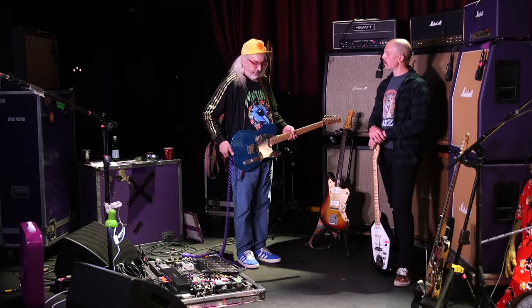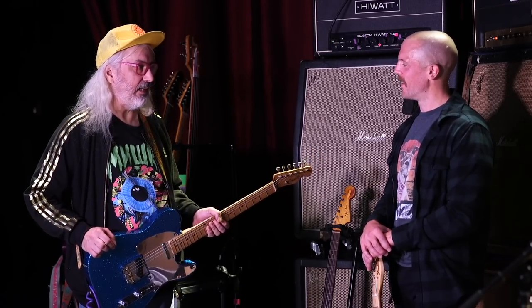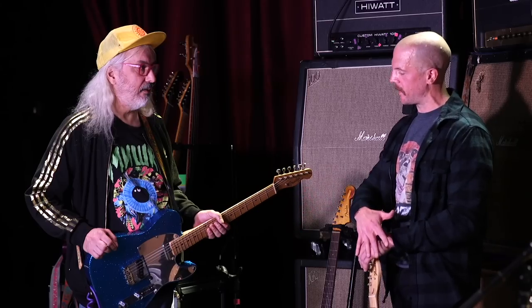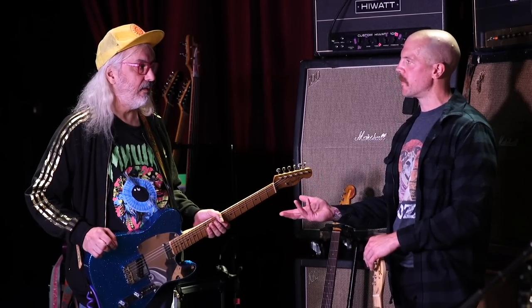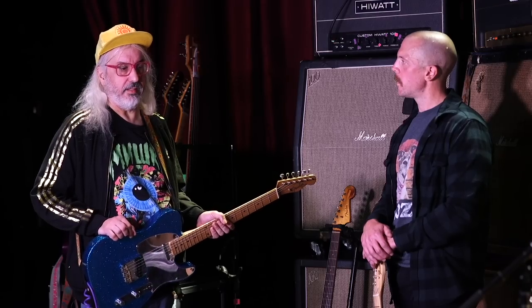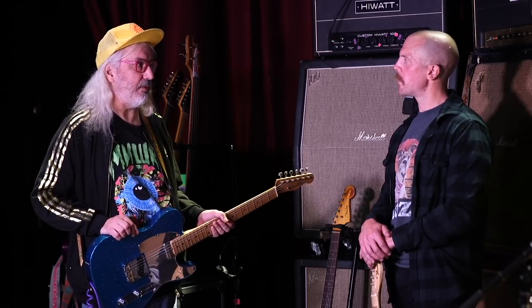When this got spec'd out for your signature, what things are different from your '58? There are maybe some extra holes in the pickguard because it wasn't the right number, but other than that they just kind of copied it. I'm using it for 'Start Chopping,' and I tried it for 'Feel the Pain' — which I hadn't done in a long time since I recorded it on that guitar. It's a work in progress; this is only our second show.